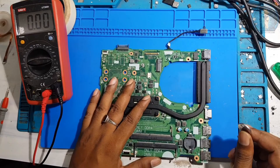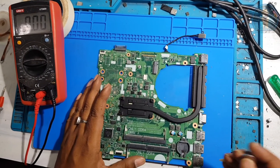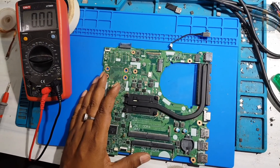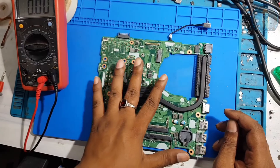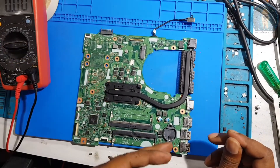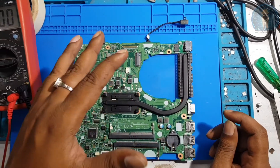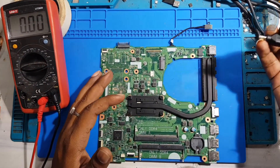So I'll just remove the battery. With this type of motherboard, if you remove the CMOS battery and the motherboard is okay, and then you connect the DC power supply, this motherboard will directly get on without the CMOS battery. This type of motherboard is directly getting on. So let's connect the DC supply.